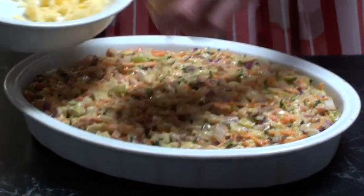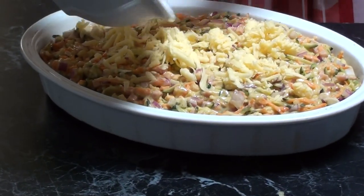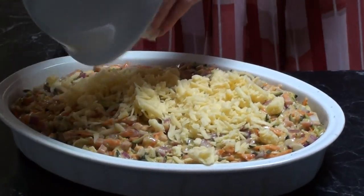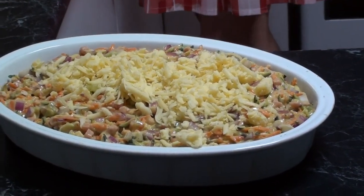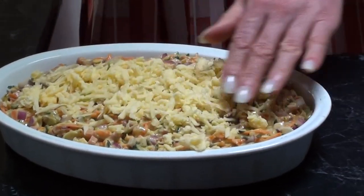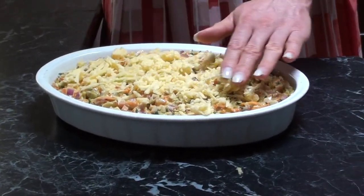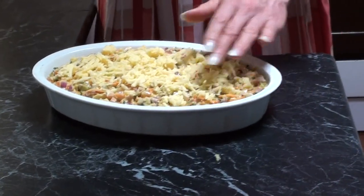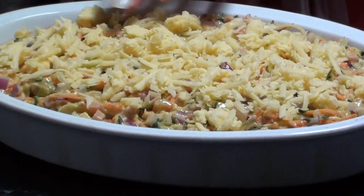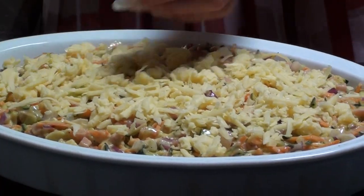We'll add the rest of our cheese on top. If you're a cheese lover, you can add more to this dish if you like. I just add enough so that it doesn't burn and turns a nice light brown color.